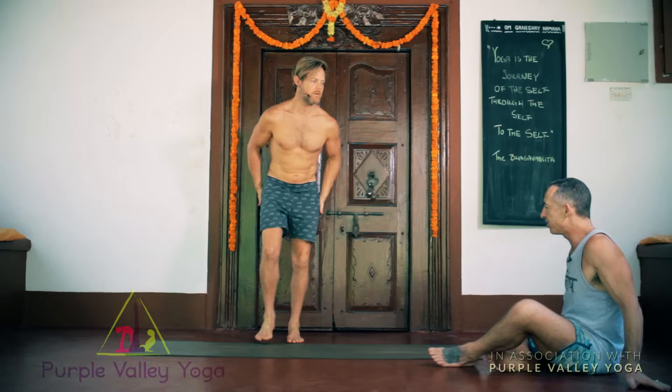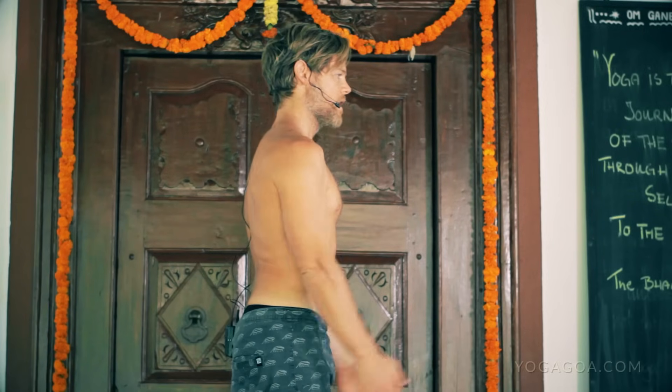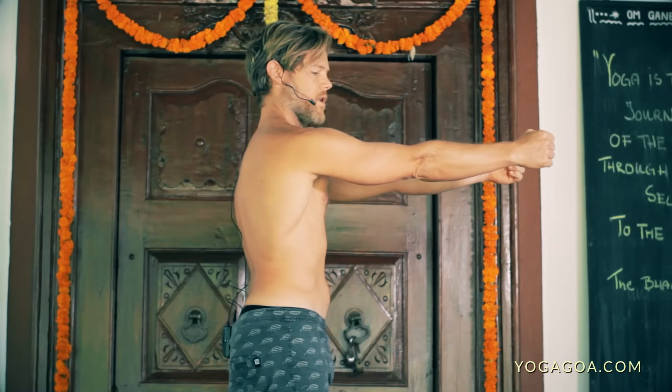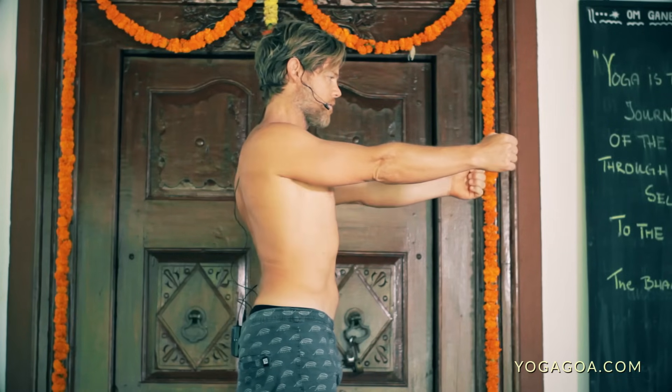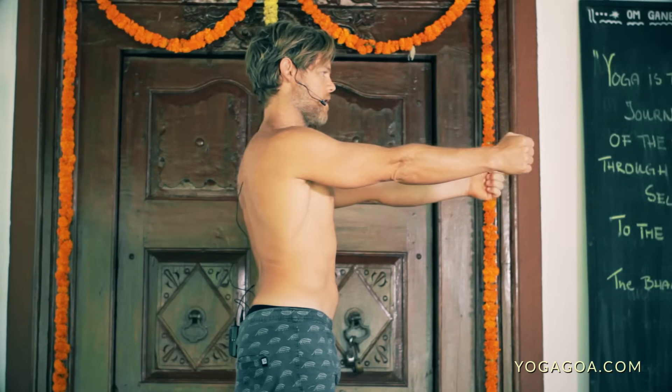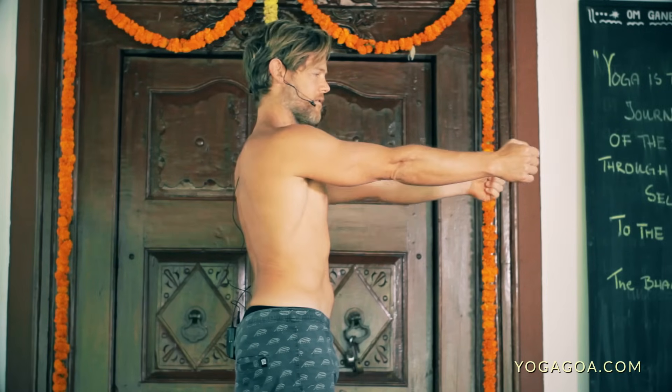Absolutely. So I'll start from standing. First things first, I just want to work on the scapula movement. So turn to the side-on view. If we bring the arms up here, I want to just be able to protract the scapula and then also retract — protract and retract without the elbows bending.